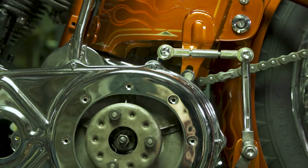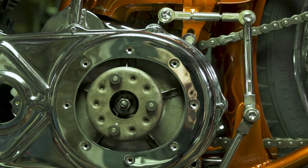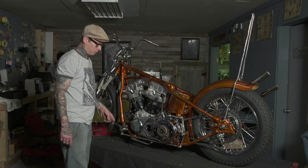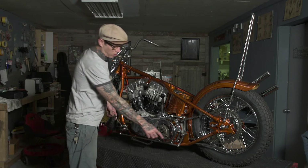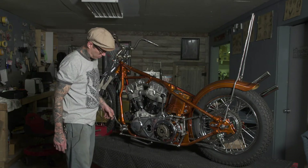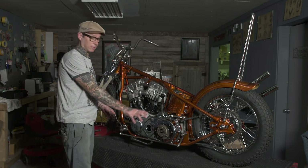The setup is based on wanting to change the standard rod that would come across the top of the primary and push when you actuated the clutch. So I changed it around to work off of a fulcrum back here and pushes forward. It frees up everything up here and it's real nice.